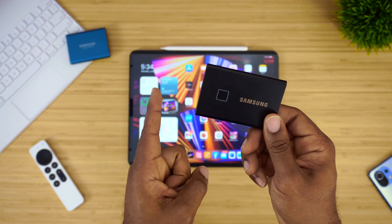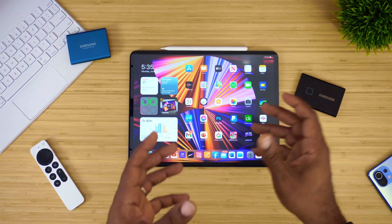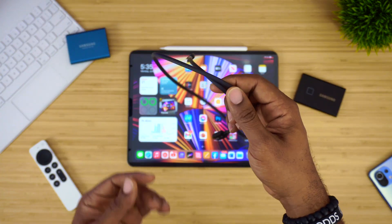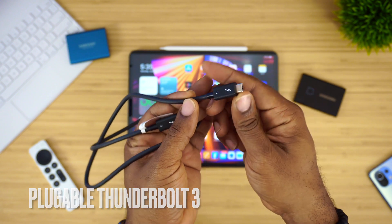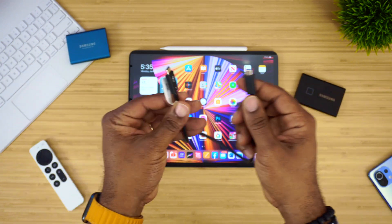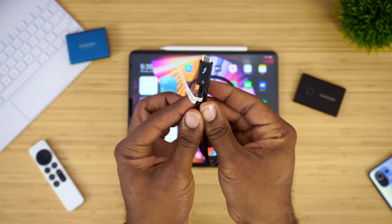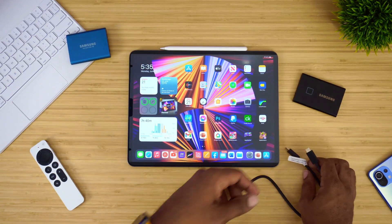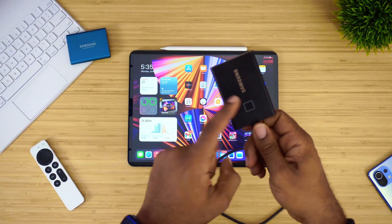Today we're going to be connecting this to the new iPad. I don't have the original cable with me right now, so I'll be using this Thunderbolt 3 cable. I know some of you may be wondering why, but this is probably one of my most durable cables — I picked this one up from Pluggable. So Thunderbolt 3 cable, and we're going to connect it to this device right now.